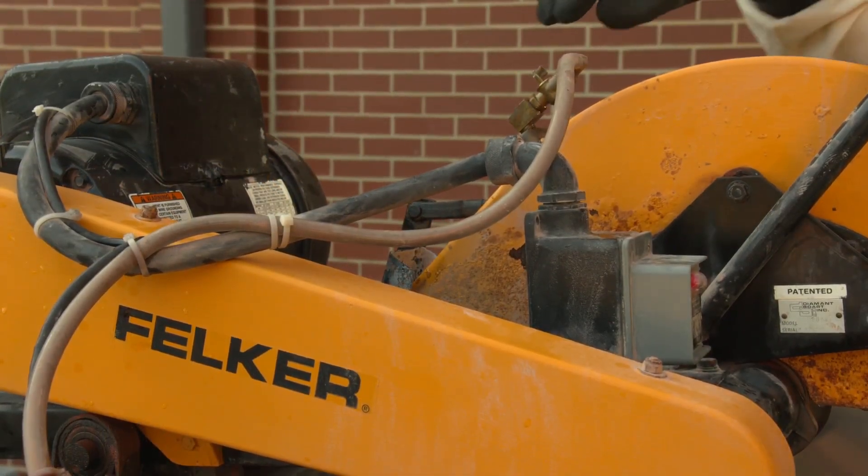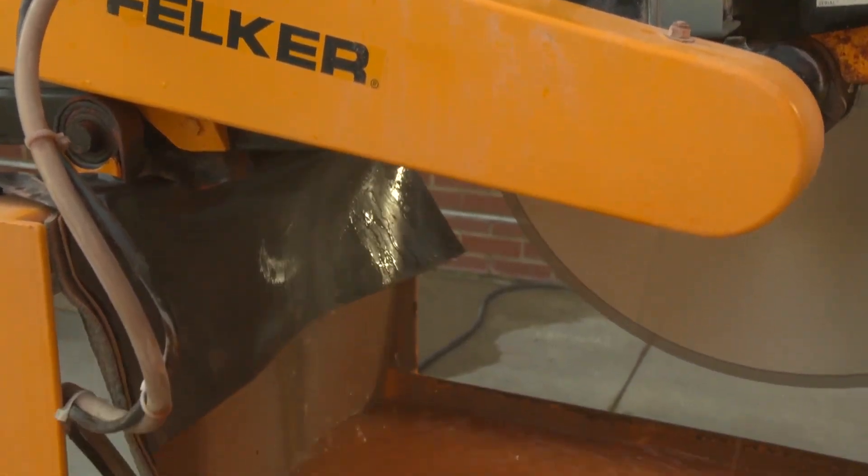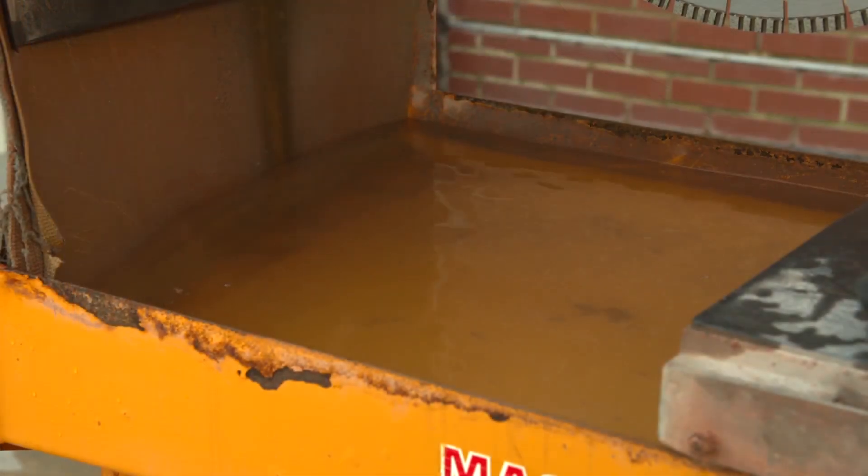An integrated water delivery system for a stationary masonry saw typically consists of a pump, hose, nozzle, and basin. Before starting to cut, the saw operator should make sure that enough water is available to apply a steady stream while cutting.